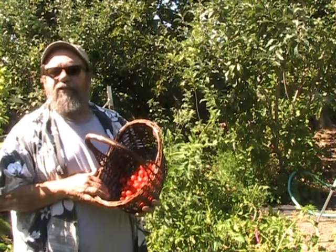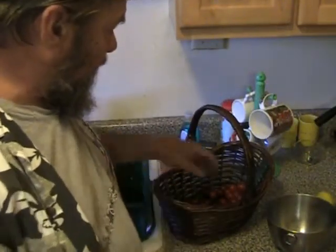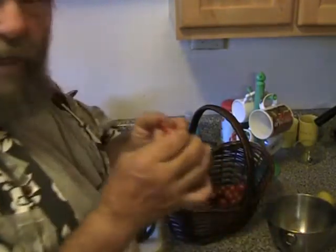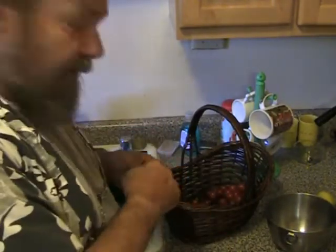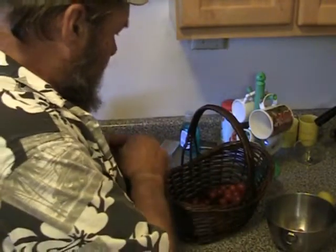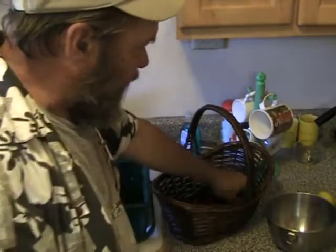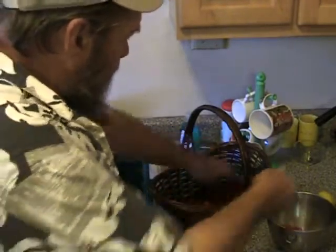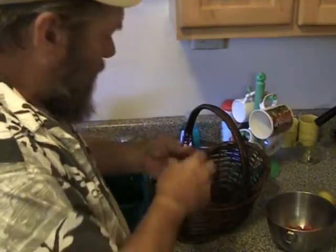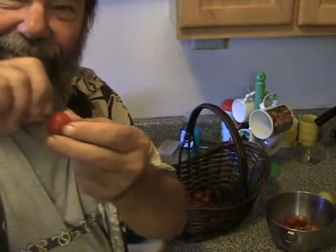So I got myself enough tomatoes to get started on the project and I'm going to head for the kitchen for step two. The next thing we do is bring them inside the kitchen and get the little stem ends off. The little green piece on the end isn't going to do us any good. Some of these came off the plants without them, others have them. So I'm going to go through and remove all the little stems. Take hold of your cherry tomato, grab the little stem, and twist. Very simple.